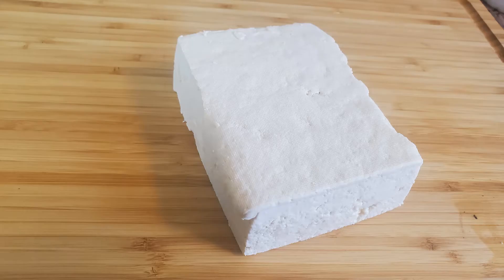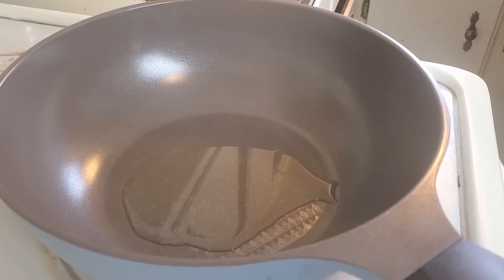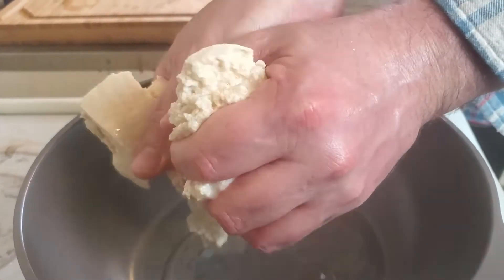Hey guys, Michigan fam dad here. I'm gonna teach you guys how to make my spicy Korean scrambled tofu. First, you want to get a nice piece of tofu, drained, and try to get all the water out with some paper towel or kitchen towel. Next, you're gonna drop it into some already warm oil.